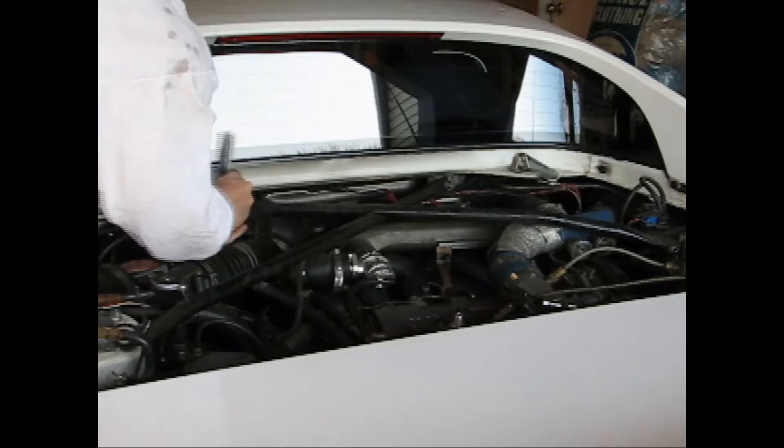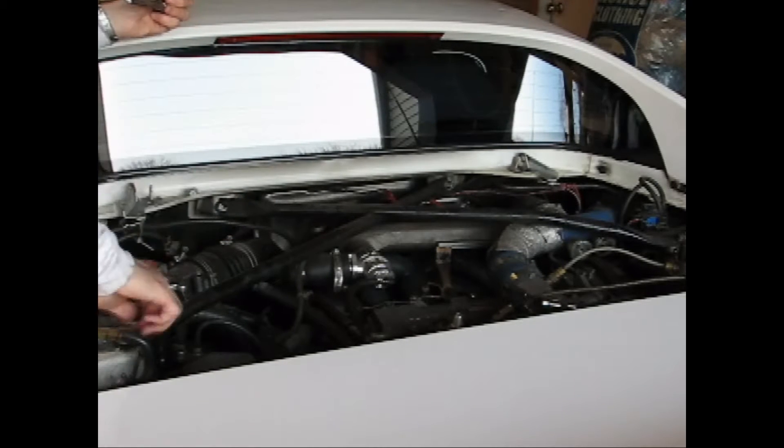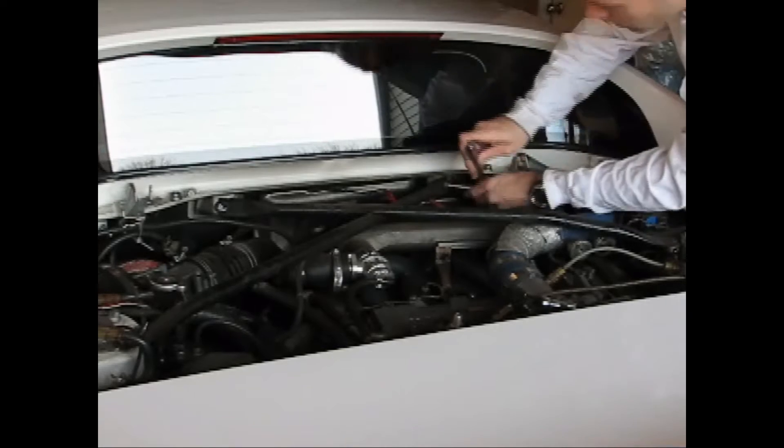Next up is to remove the strut tower brace — pretty straightforward. Just undo both the two 14mm nuts and two 14mm bolts, then lift that brace on out. I like to put the bolts and nuts back in so that I don't misplace them.